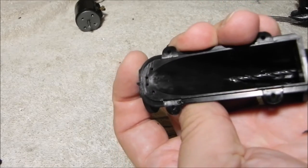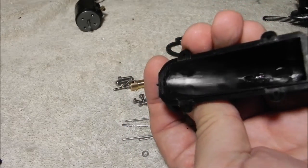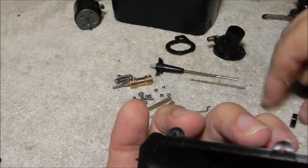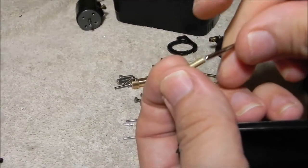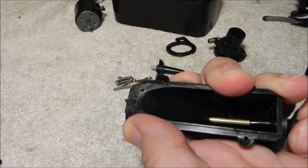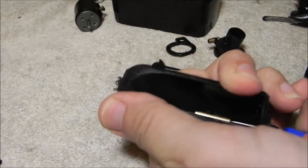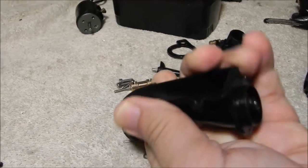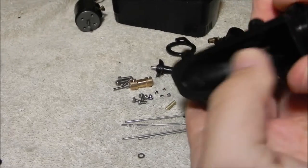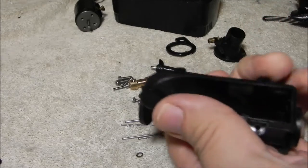Get it centered in the hole and run it back and forth a few times — that should be all you need to do. Now we'll take the brass sleeve — we'll slide this in just about like this, give it a little push to start it in there, and take something to push it in. You can see it's pretty much pushed right where we want it to be. You can adjust it just a little bit if you need to — push it in just a little bit further.